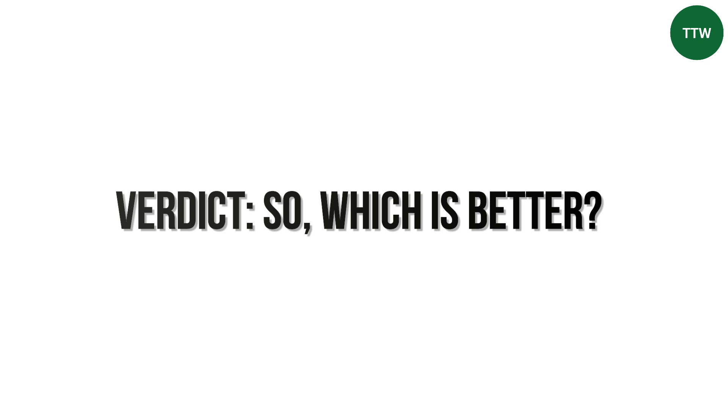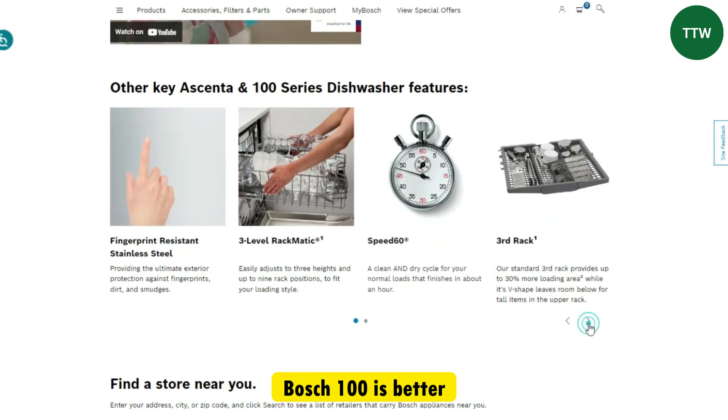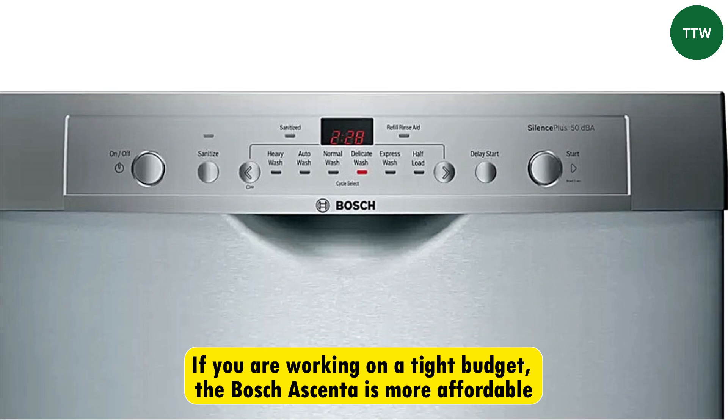Verdict. So which is better? The Bosch 100 is better because it's mostly made of more durable stainless steel tub, has more wash cycles, more space, and is quieter. However, if you're working on a tight budget, the Bosch Ascenta is more affordable.